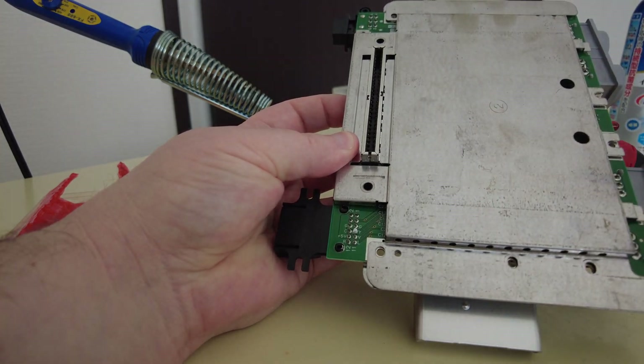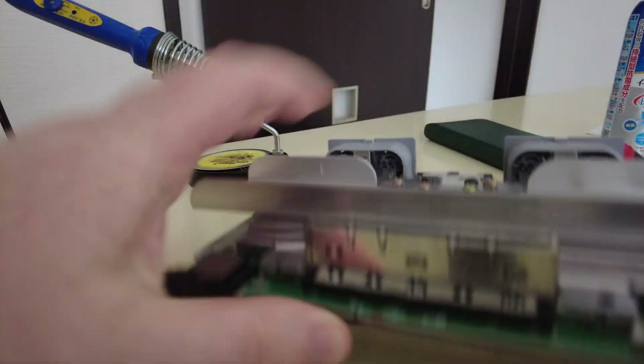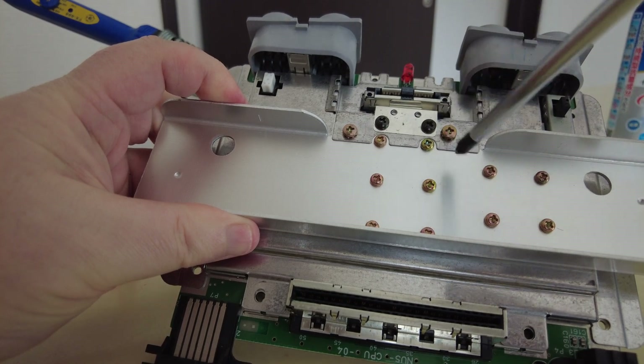But first we've got to get this shielding off. So let's turn it over and get this heatsink off first, which is fastened to the main motherboard by a load of screws.